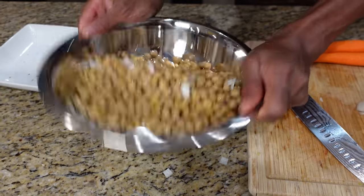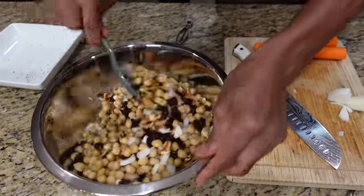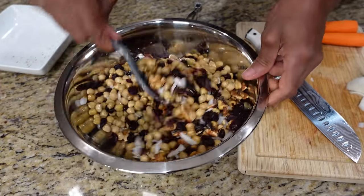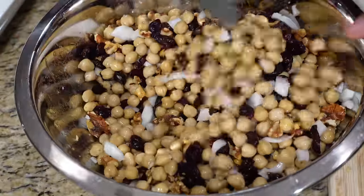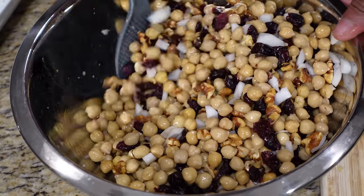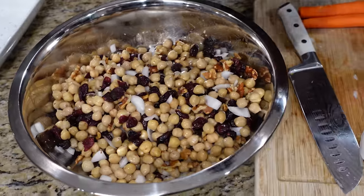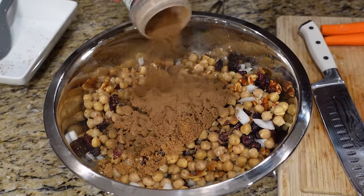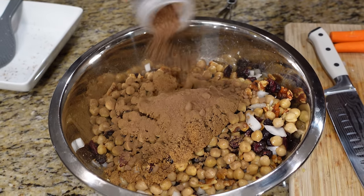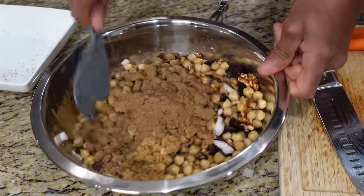Give that a quick turn and you see how those colors are coming together. If you've never had chickpeas with cranberry mixed in, you're in for a good treat. Alright, give those another mix, and then we've got brown sugar, a little cinnamon, and a little nutmeg — which is a lot, because we're going sweet here.